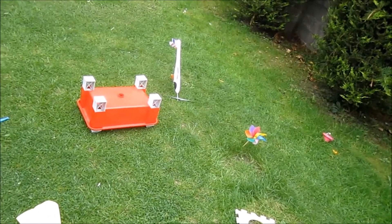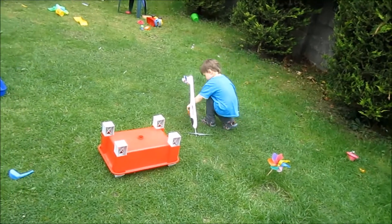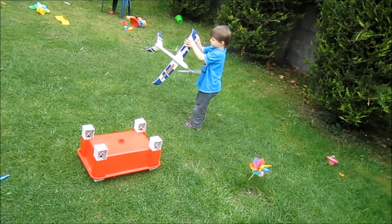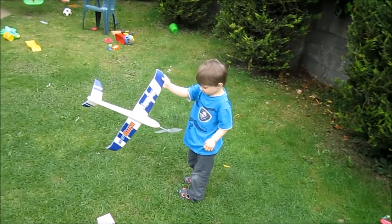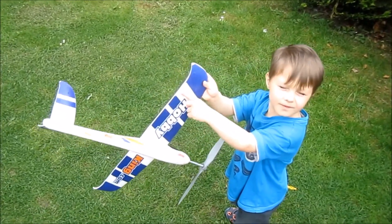'Uh-oh — what happened, daddy?' 'I don't know.' 'Daddy, look what happened!' 'What happened?' 'There was a crack on it, look.' 'Oh no.' — Something cracked, bringing the session to an abrupt end.